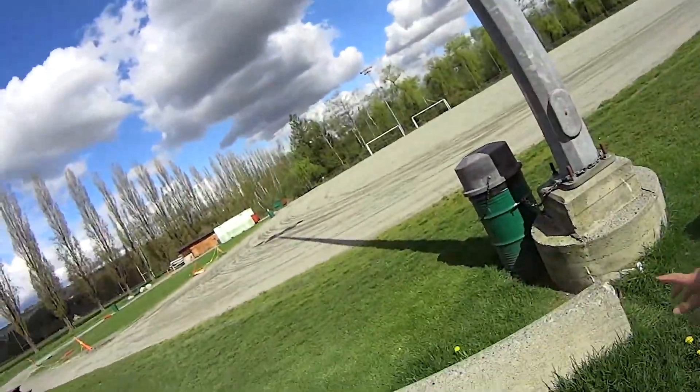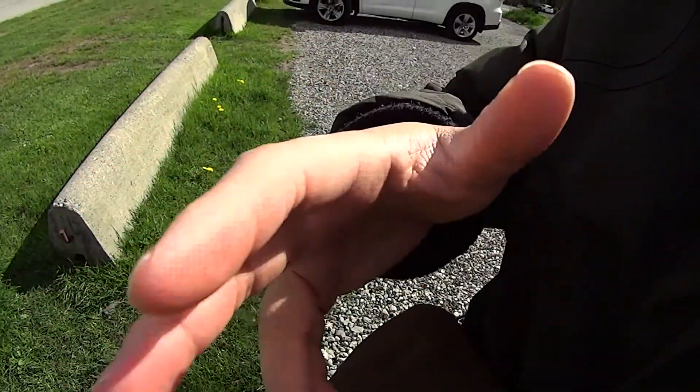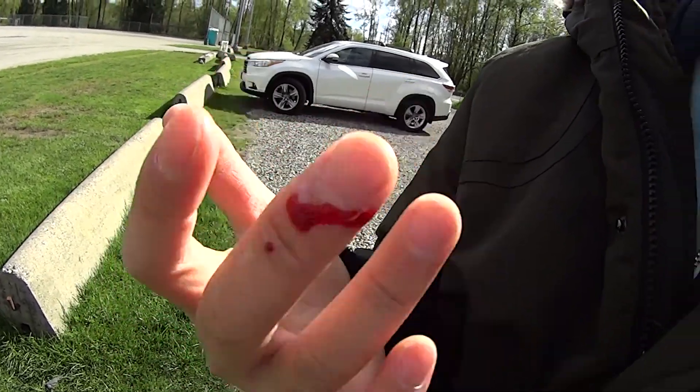Just now I was landing over there and I tried catching with my hand, and my finger was up too high. I hit the propeller and got a small cut here from the propeller. My blood is rushing right now — it really hurts. Usually I can catch this thing if I'm careful, but earlier I was just putting my finger too high. Very painful lesson learned.